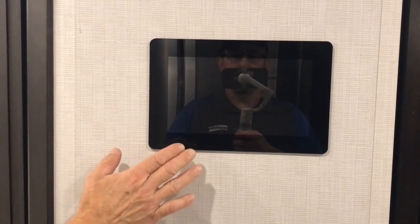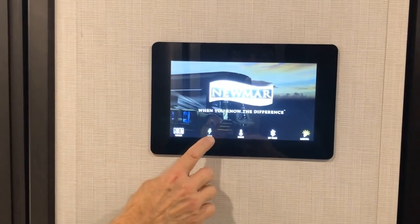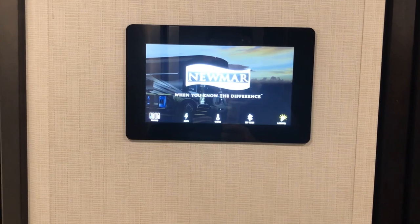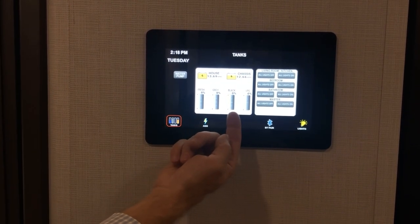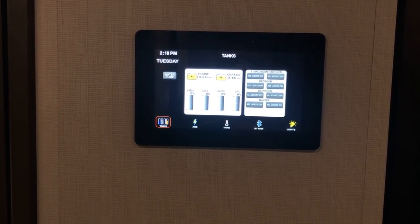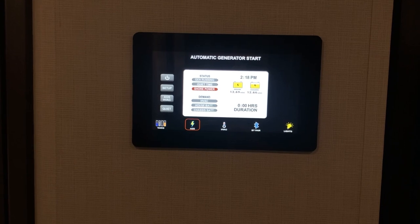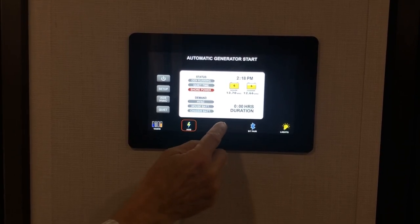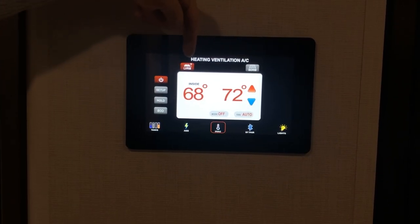Located in the mid-hallway is your touch panel screen. Touch it to wake up and see the Newmar splash screen — icons at the bottom take you to each function. Selecting tanks displays fresh, gray, black, and LP, plus water pump. The lighting control lets you turn lights on and off from here. Selecting AGS lets you set when you want the generator to come on or stay quiet. The HVAC screen shows heating, ventilation, and air conditioning controls for the living room or bedroom.